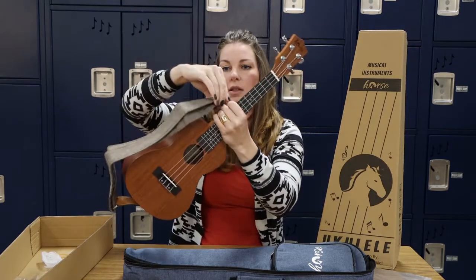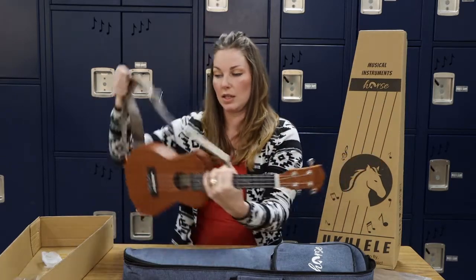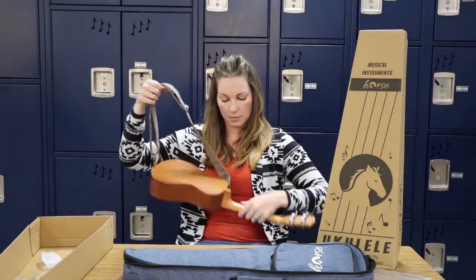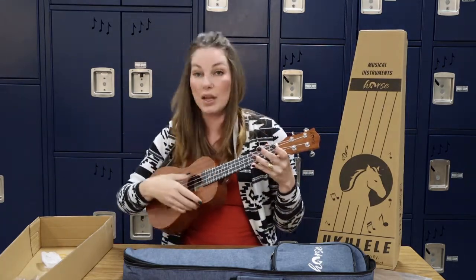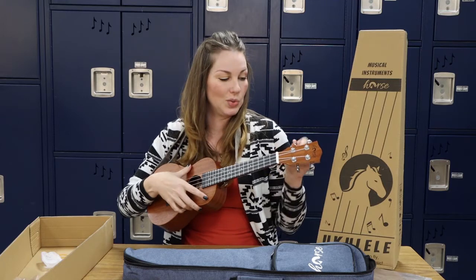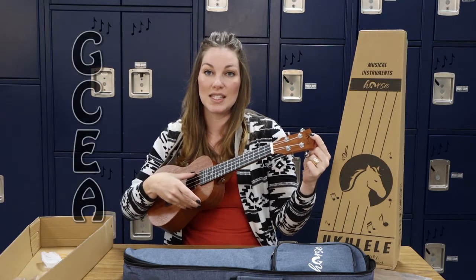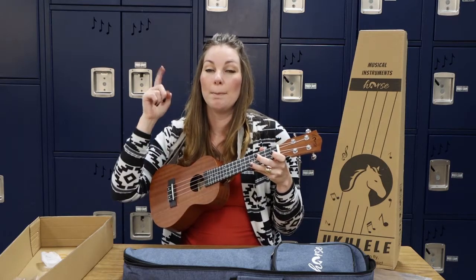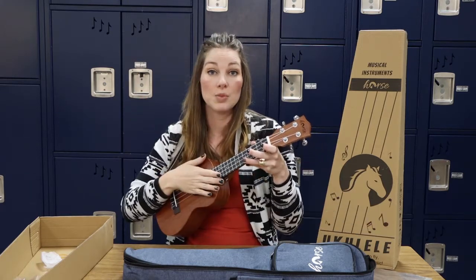Now you can adjust the strap to be loose, so that when you wear it you'll wear it kind of like a necklace as you go to play. I will need to loosen the strap a little bit. Let's see how it sounds, because that's really important too. It's not in tune — that's why we need the tuner to use. We would tune it to the notes G, C, E, A. The battery is included but they didn't put it in the tuner itself, so that is something you would have to put in.